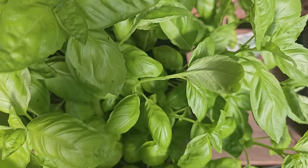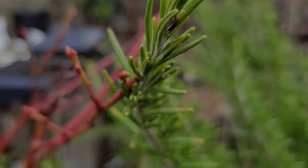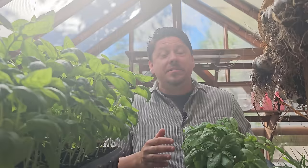If there was ever such a thing as a perfect herb, in my mind it would have to be basil. Don't get me wrong, I absolutely love herbs and I grow them all — from the woody perennials such as rosemary and thyme, to the lush summer favorites like dill and cilantro, all the way to the come-back-to-life stalwarts like oregano and chives. People always ask me what herbs they should be growing indoors, outside, or even in the greenhouse — my answer always comes back to basil.